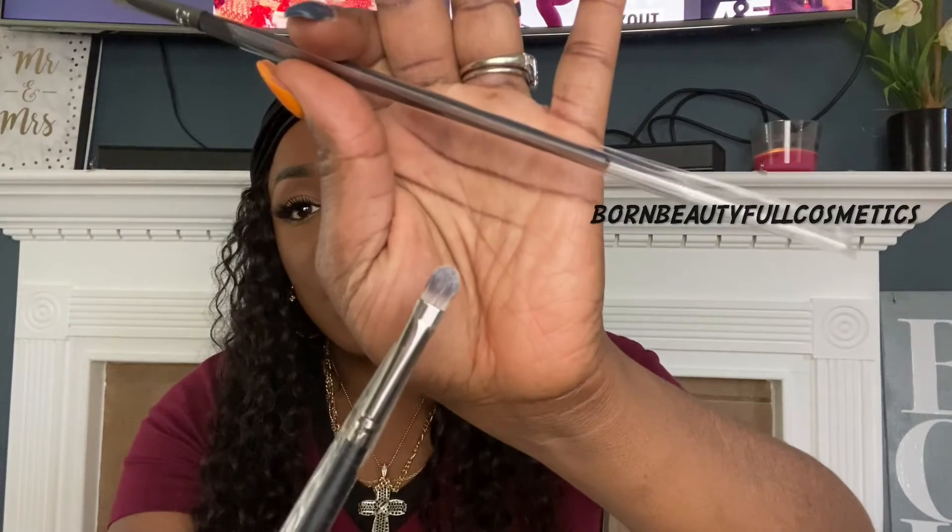Next we have another brush like the last one, but it's a little bit wider in the head size. It still has a very evenly cut, rounded head on it, so you're able to place the shadows where you want. This is also good if you want to do a glitter look and you want to just dab the color over your lid and have it packed on there. It's a good brush for that as well.